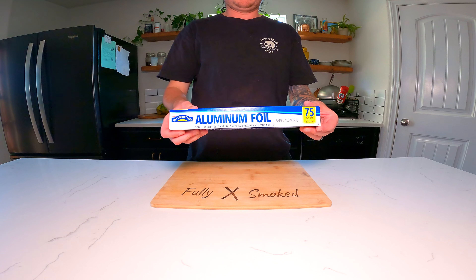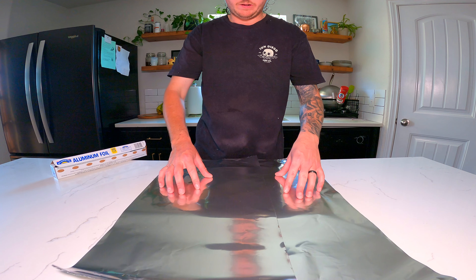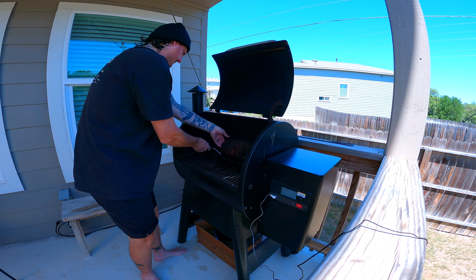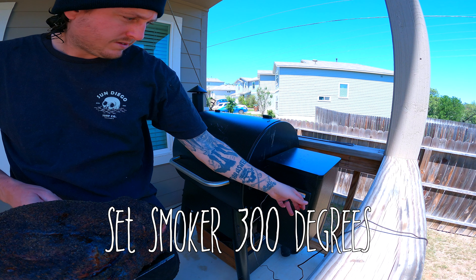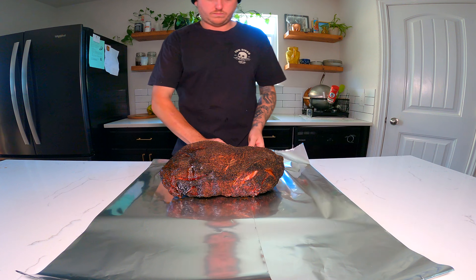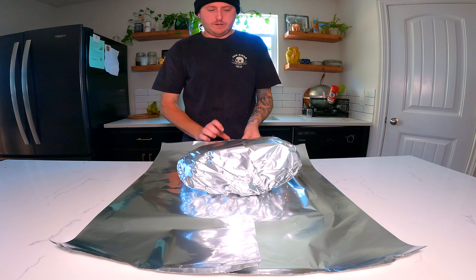When your meat hits around 155 to 165 degrees, you want to pull it out and wrap it in foil. Crank the smoker back up to 300 degrees. Make sure it's wrapped nice and tightly — I did a double wrap on this cook, but you can do as many layers as you want. You just want to keep it nice and tight to make sure the juices don't seep through and you keep all that moisture in there.